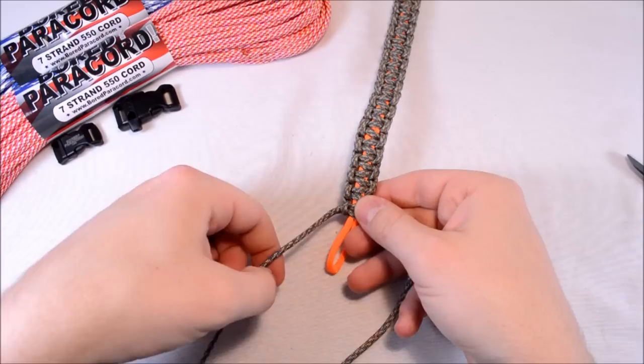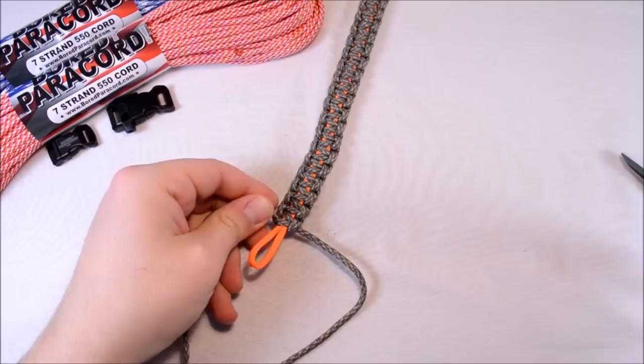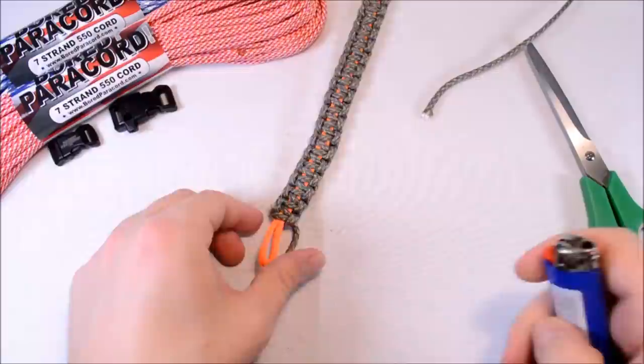Getting down to my final tie here — just going to do one more. Pull that nice and tight. You can either tie an overhand knot right here or you can cut the ends off like I like to do, and melt the ends.